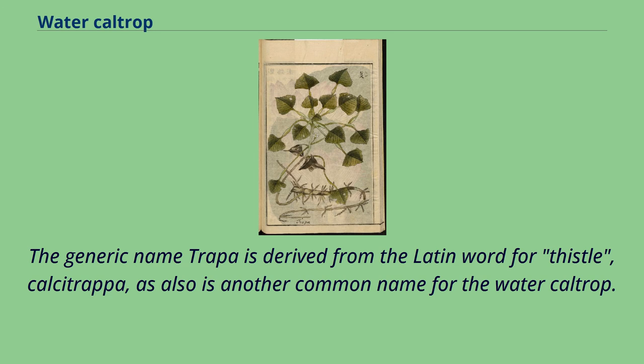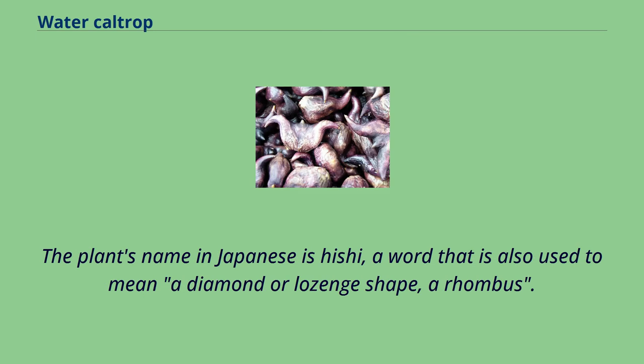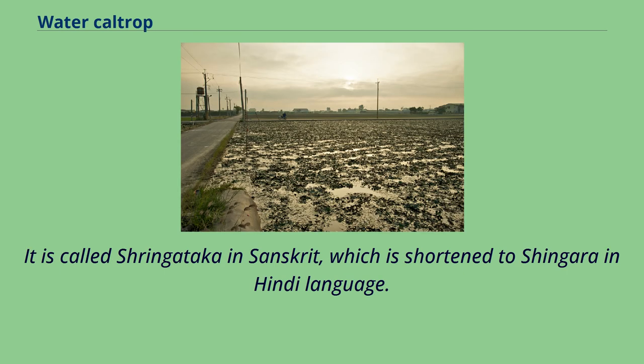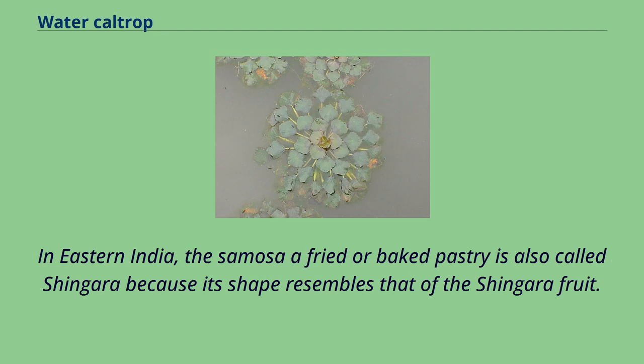The generic name Trapa is derived from the Latin word for thistle, calcitrapa, as also is another common name for the water caltrop. The plant's name in Japanese is hishi, a word that is also used to mean a diamond or lozenge shape — a rhombus. The manufacturing group Mitsubishi takes its name and logo from the water caltrop. It is called Shringataka in Sanskrit, which is shortened to Shingara in Hindi. In eastern India, the samosa of fried or baked pastry is also called Shingara because its shape resembles that of the Shingara fruit.